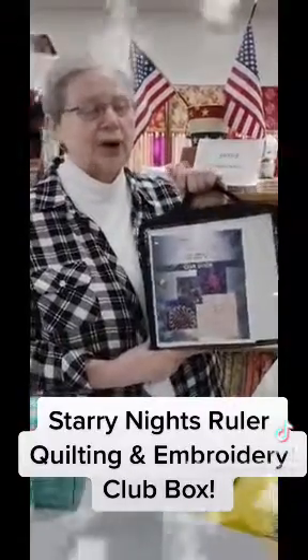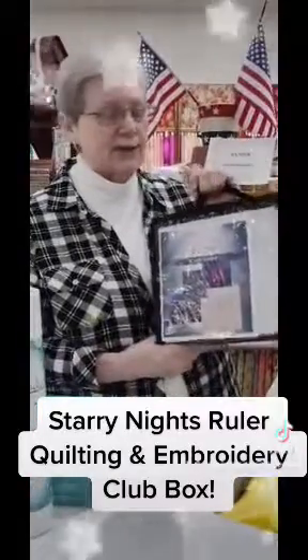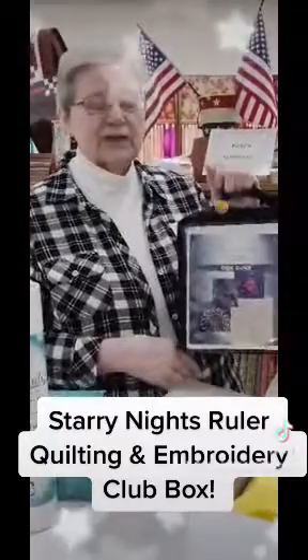So hurry up — you have until October 31st to buy it at the special price of $4.99 for both embroidery and templates.